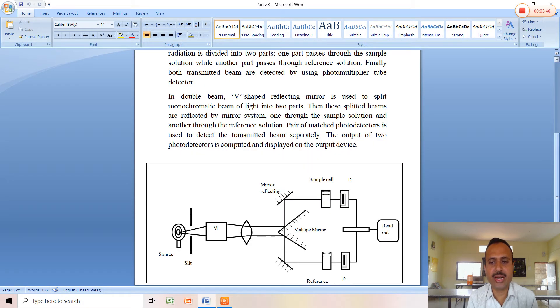Here is a typical block diagram of the double beam spectrophotometer. A light source provides the radiation. A slit is used to obtain a narrow and parallel beam of light. The monochromator is then used to select radiation of a particular or identical wavelength, giving monochromatic light. These radiations then pass through another slit and finally onto the V-shaped mirror.